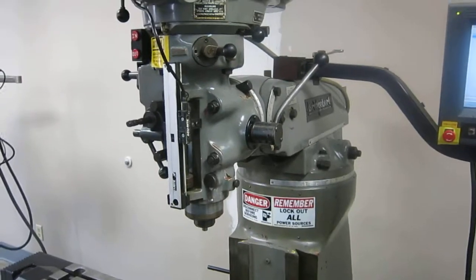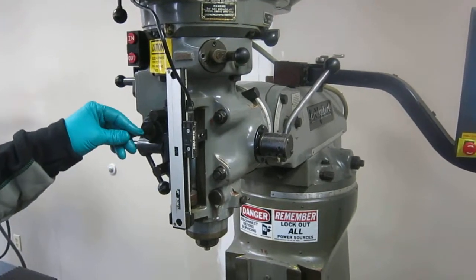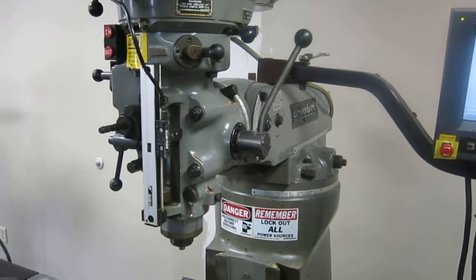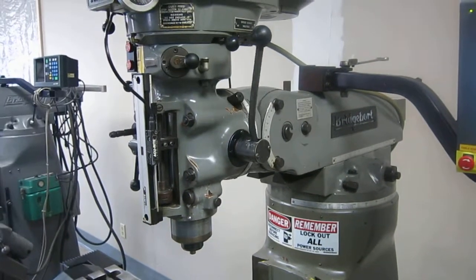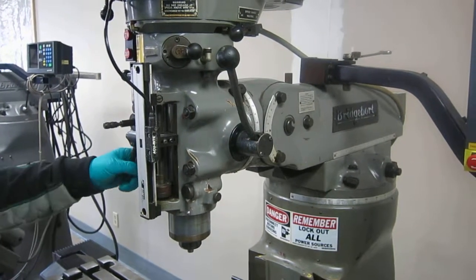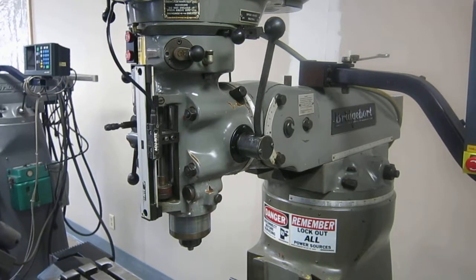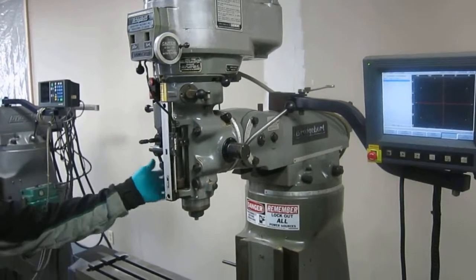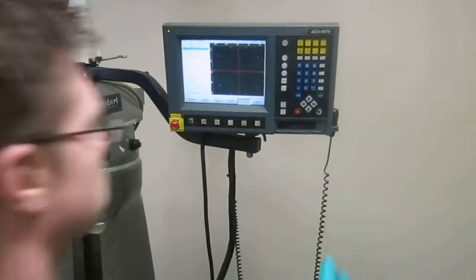Now we are going to engage the power quill feed. Now we are going to reverse the power quill feed. Okay, disengage the quill feed, and we are going to run the CNC portion.